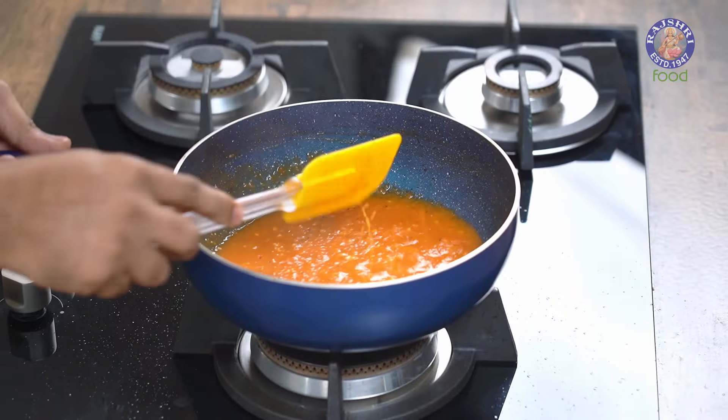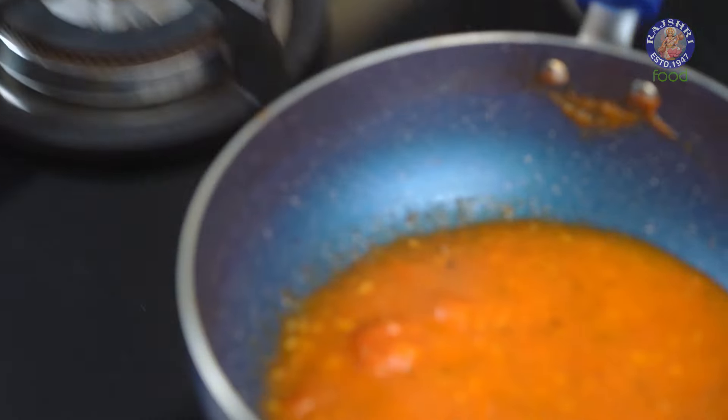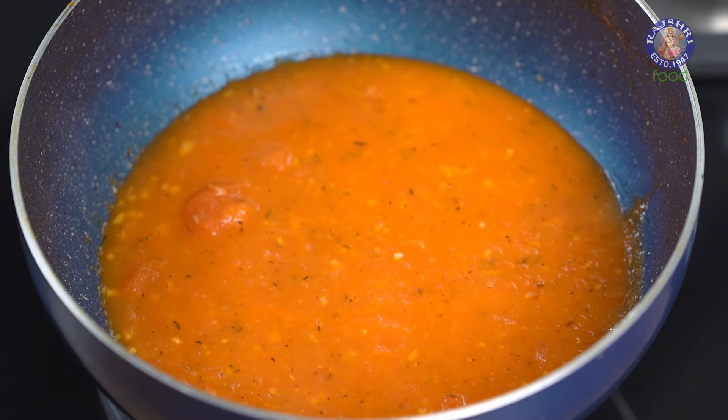With that, the tomato sauce is done and ready. Let's keep this aside and move into the second component.